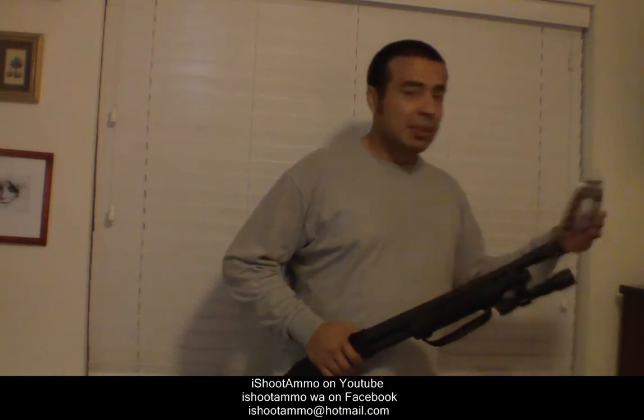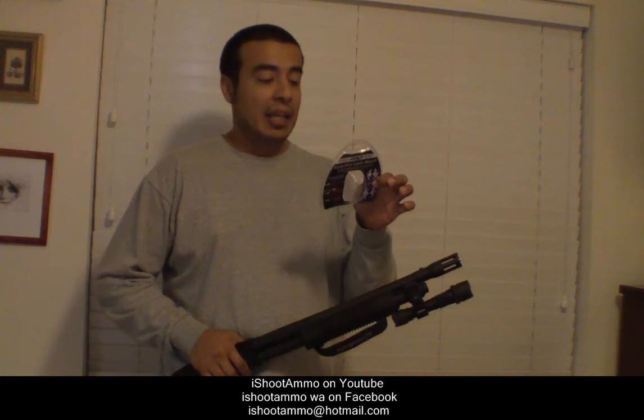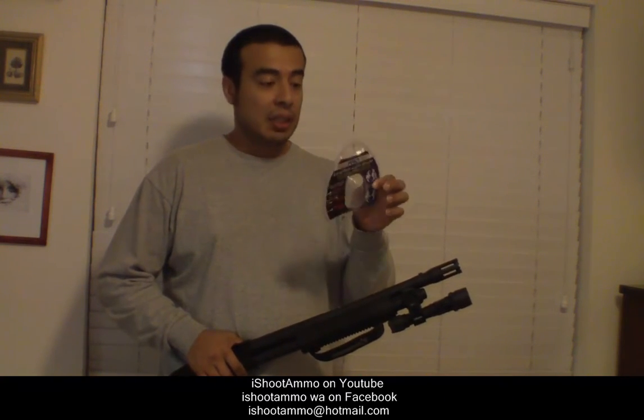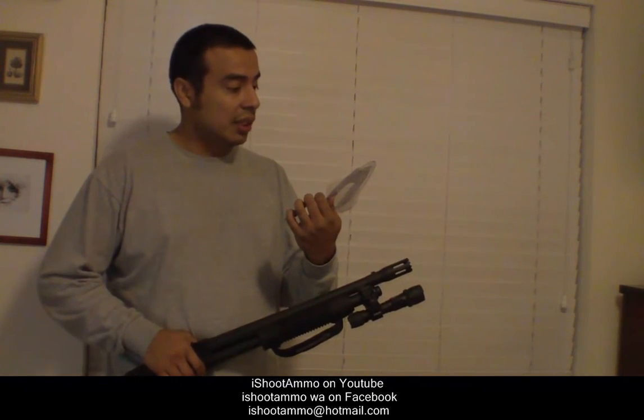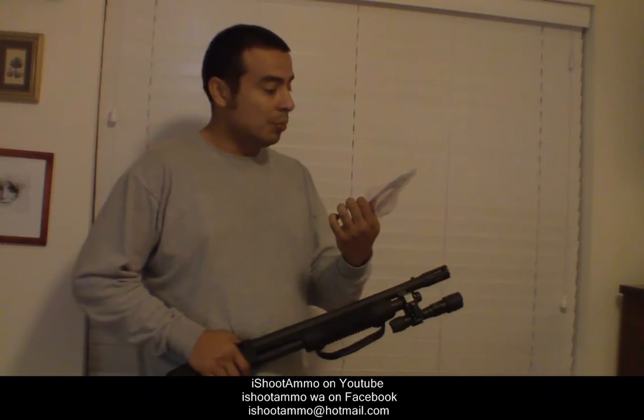So first I got myself a mount. It's made by Protec, it's called the Long Gun Light Mount. I paid $14.98 for this mount. It's made out of aluminum. They say it will fit most shotguns, all rifles, and most scopes.